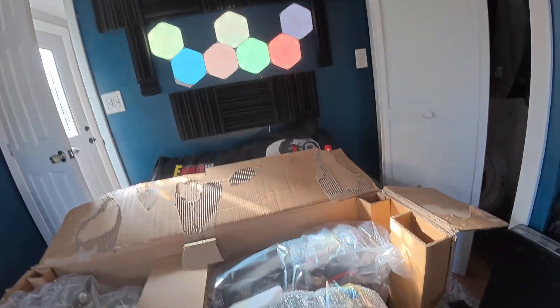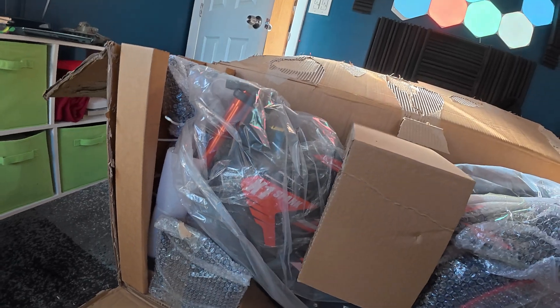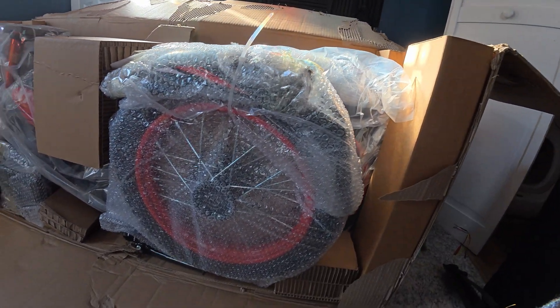First impressions — super impressed with the packaging. Everything is individually wrapped. I'd be surprised if we have any scratches on anything in here.